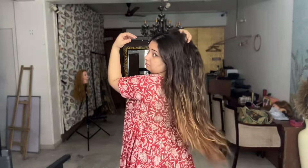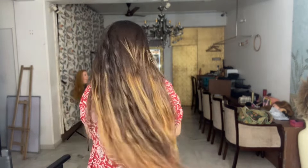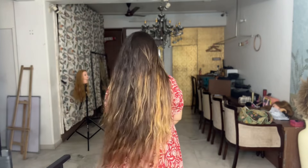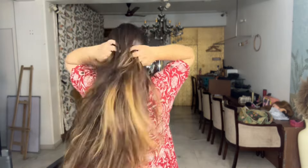Okay guys, let's start. These are my hair without any comb or anything — just air dried normally, but they're still a little damp. Make sure your hair are not too wet and not too dry — somewhere in between.